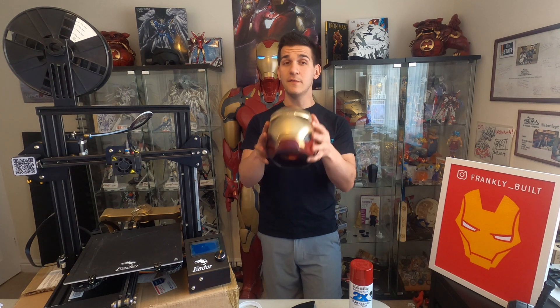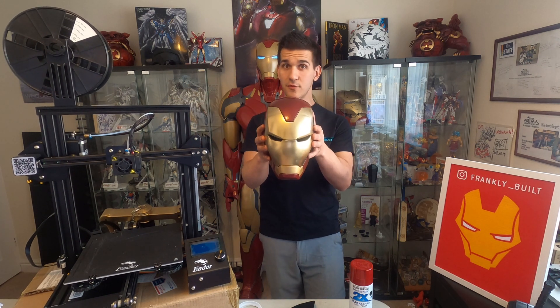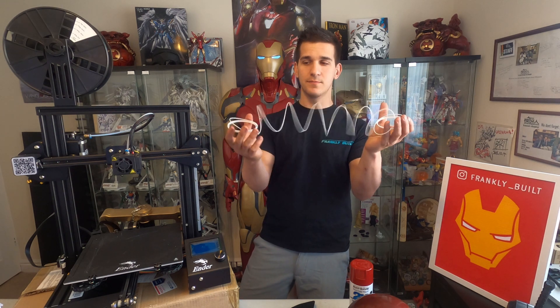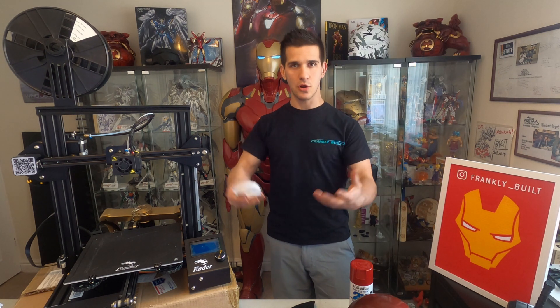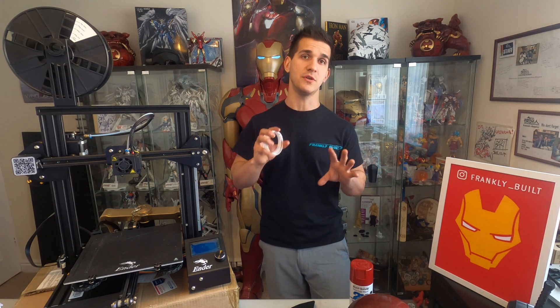Now you have Cura, your printer is assembled, you've printed your first test piece, and you have your 3D model file — you're ready to start printing. What kind of filament or plastic are you going to use? There are different types you can get more advanced with, but basically you're going to want to grab some standard PLA filament. This entire suit was printed in PLA Plus — it's a little bit stronger and sands a little bit better. As you learn more, you'll find wood filament, rainbow filament, transparent and metallic filament — a whole multitude of options.